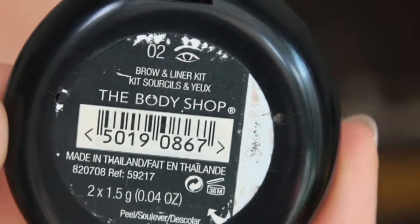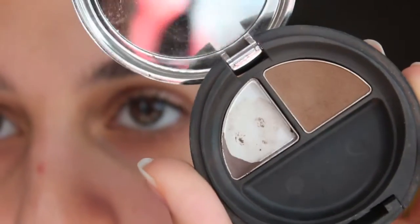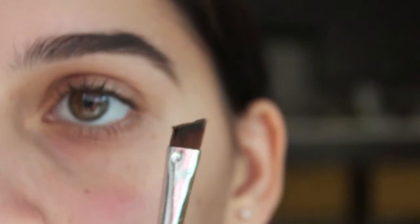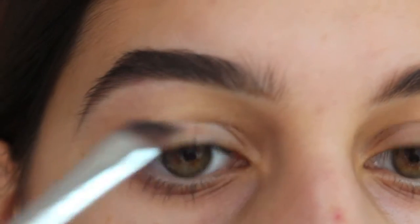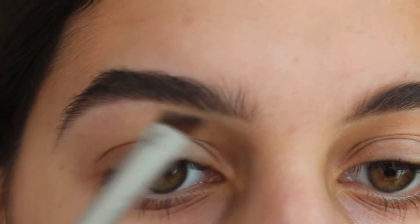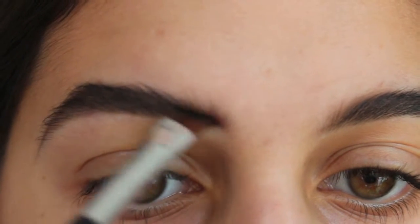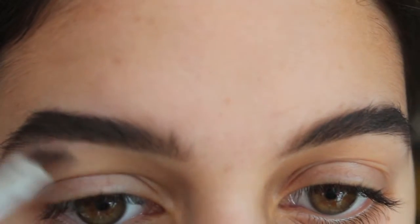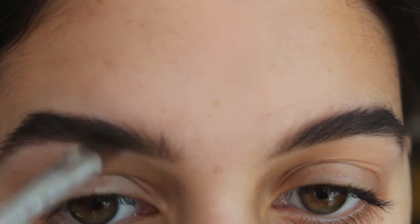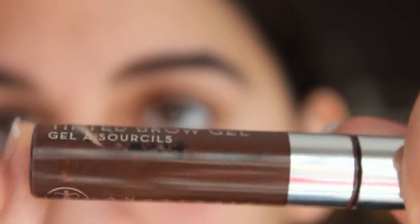When I tweeze, I just clean up stray hairs without really fixing the shape. As you can see, I did not touch the inner parts of my brows. For that I'm using a brow and liner kit from The Body Shop with another angled brush by The Body Shop. I prefer to use a powder rather than a pomade, gel, or pencil at the front of the brow — I used to use the pomade there but switched to this and just blend it in with the pomade.